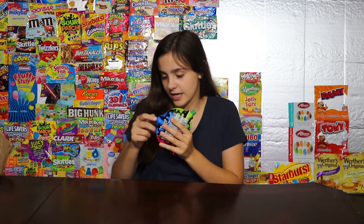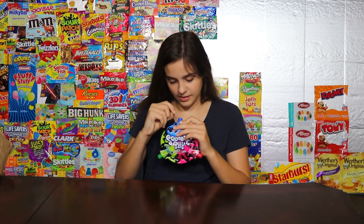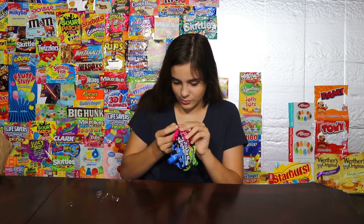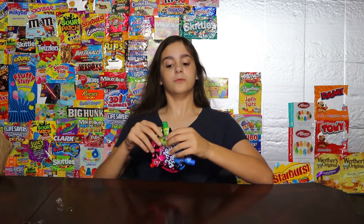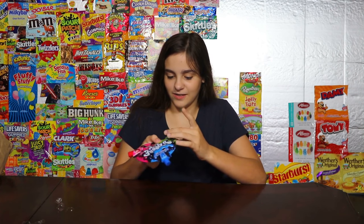So let's try it — gotta figure out how to open it first. Here we go. Let's start with green apple. It sort of looks like the Gabagoo, I think this is called. It looks interesting, it's really sticky.